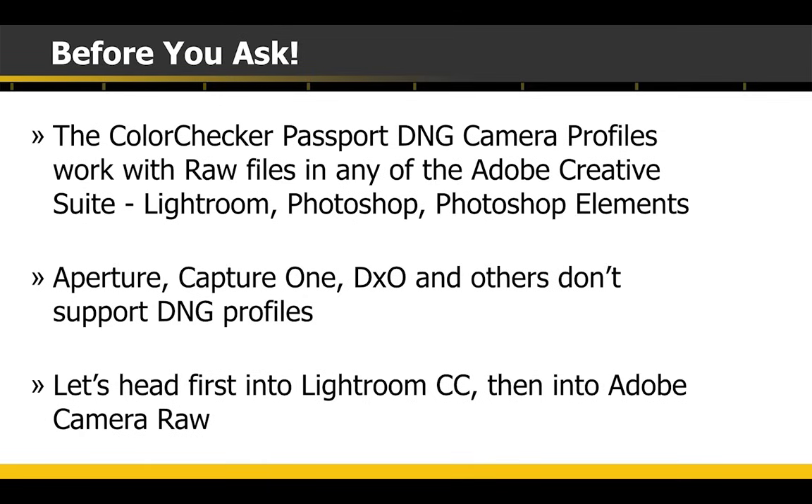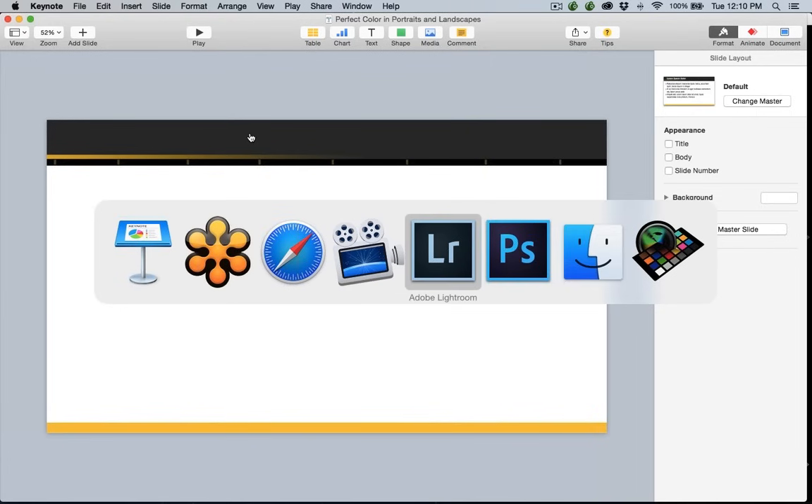Before you ask — and this always comes up — can you use the ColorChecker with other software? It is designed to use systems that work in DNG. This is the Adobe suite. If you are still using Aperture, Capture One, DXO, or something like that, those softwares do not support DNG profiles. Right now it's got to be in the Adobe suite: Lightroom, Photoshop, Elements — anything that uses Adobe Camera Raw.